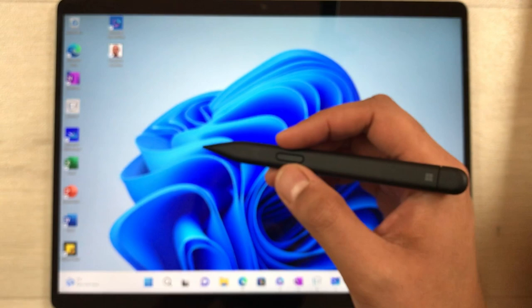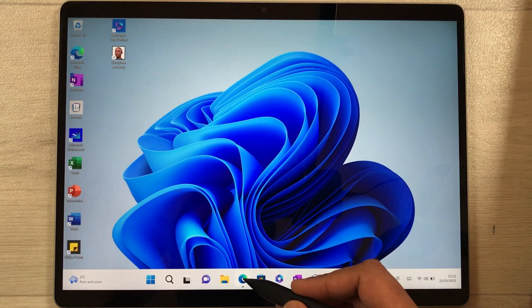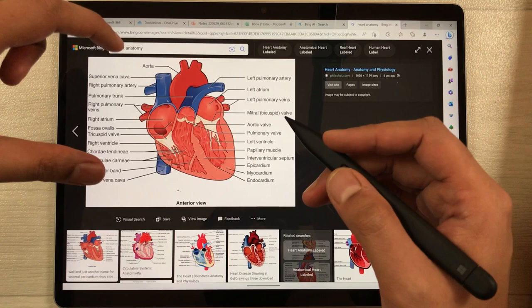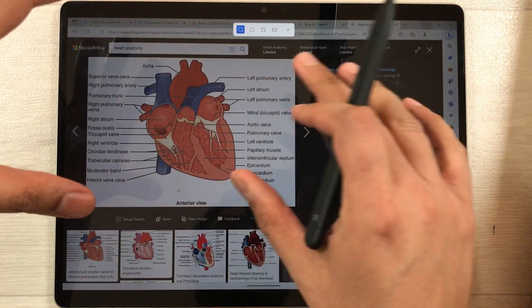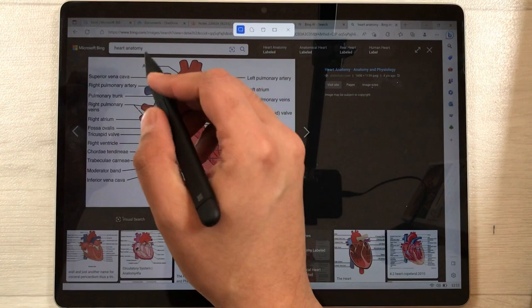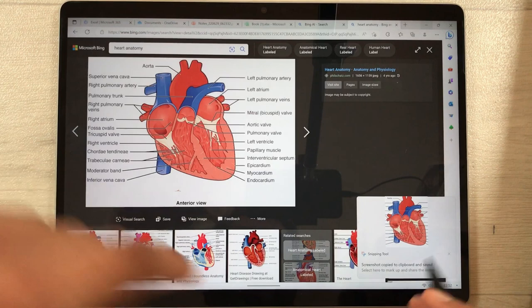The first tip is using the Snipping Tool. I open Microsoft Bing and search for an image. I want a specific part of this image, so I press the back button one time and it will open the Snipping Tool. Now I can select any part of my screen — for example, I want to take a picture of just this part, so I select it like this.